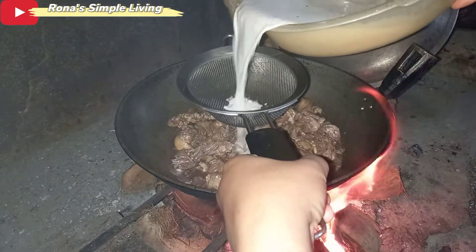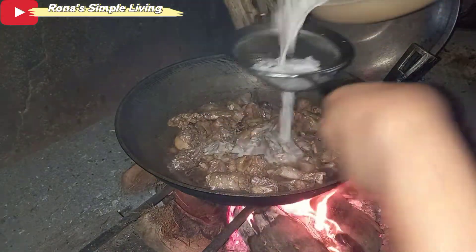Then we covered it. When it starts to boil, add the coconut milk.